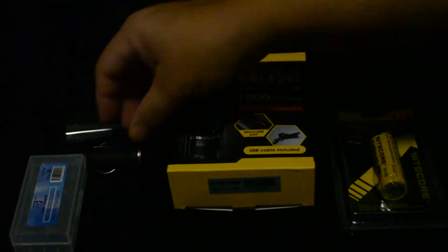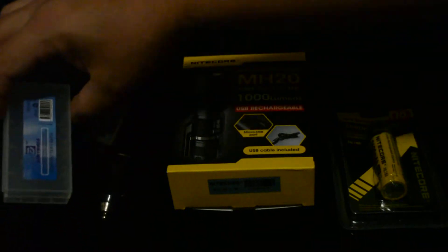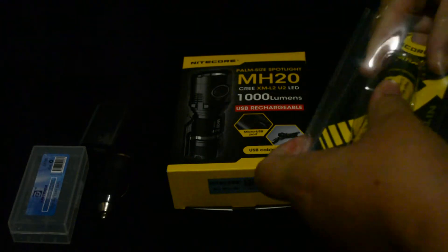Now this is what came in the box: a car charger, wall charger, a case for the battery, and the battery was in this little package.